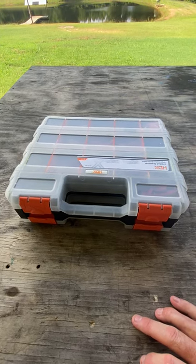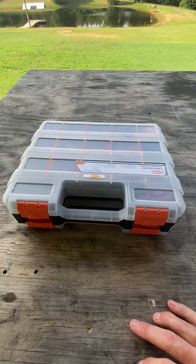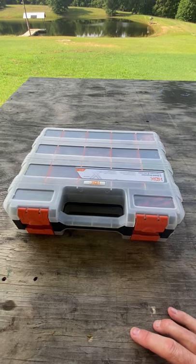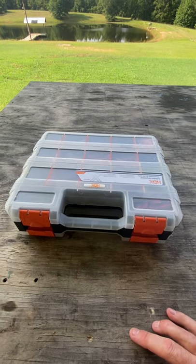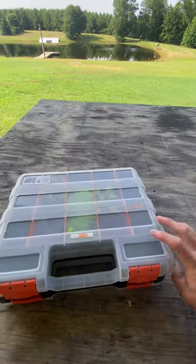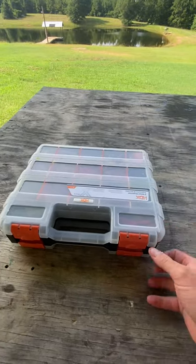Hello folks, welcome back to the channel. Today I want to talk with you about tackle organization and storage techniques that I use. I went over to Home Depot and bought this two-sided organizer — $9.99 plus tax, so you may have about $11 in it, but I highly recommend these things.